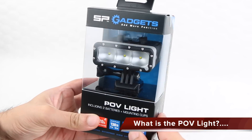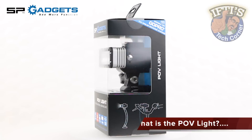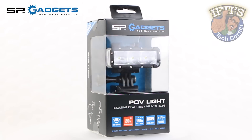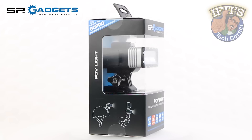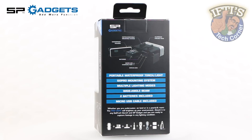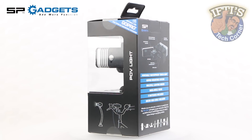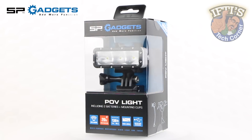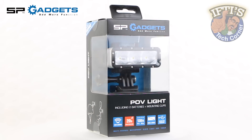SP Gadgets claim their POV Light is the most versatile waterproof LED video light with integrated GoPro mounting system. The idea behind the POV Light is simple — it sits between the GoPro and your mount, providing a low profile yet relatively strong beam of light in order to brighten up the environment or your subject, aiding the GoPro in capturing sharp footage.